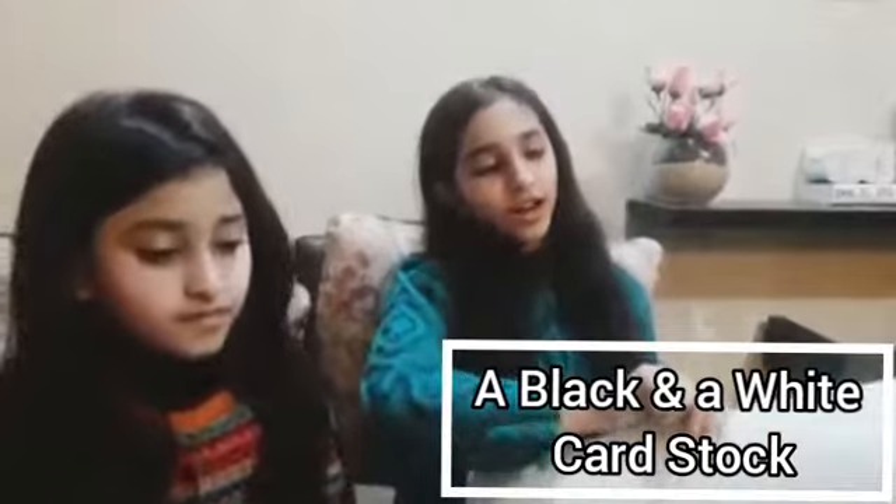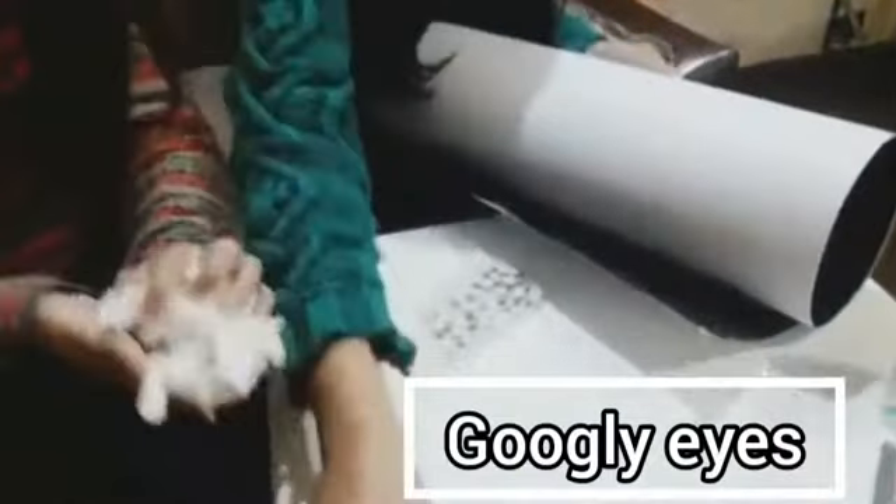To make the sheep we need some black and white card paper, some cotton, googly eyes, a pair of scissors, glue, and that's it. So now we will start and make the sheep.